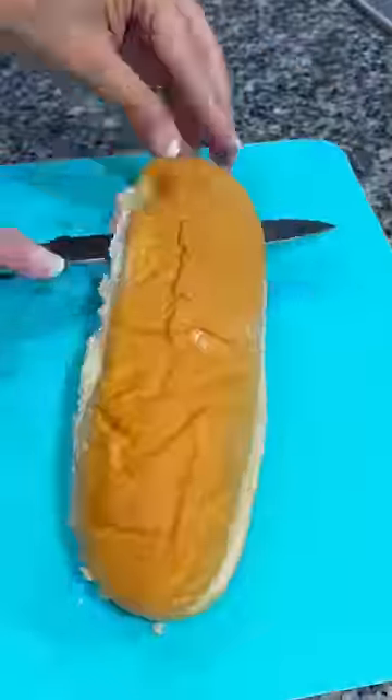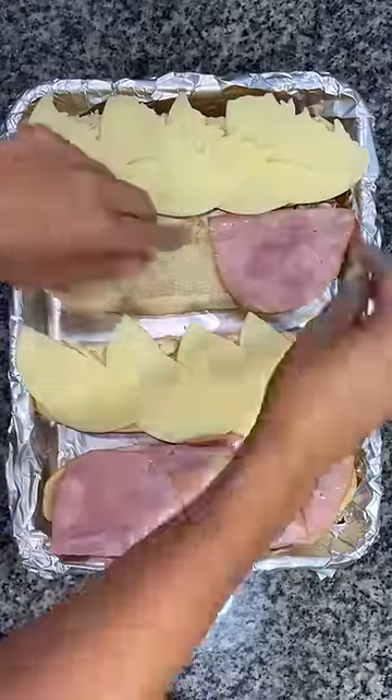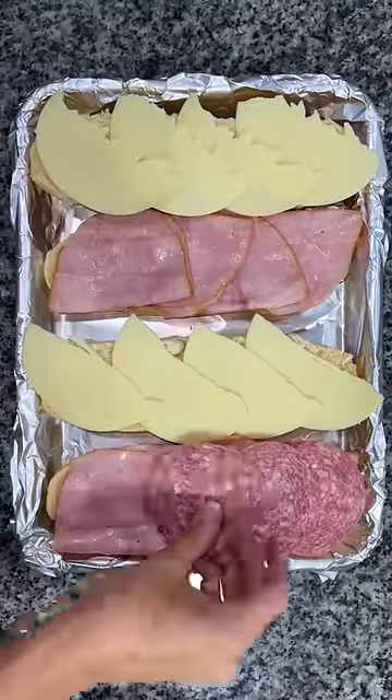Let me show you how to make the ultimate poolside sandwich. For these sandwiches, you can make them personal size or do it on a big loaf of french bread and slice it up. What you're going to do is slice it in half, and on one side you're going to add some provolone cheese.